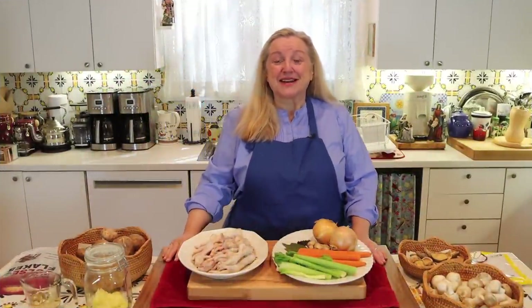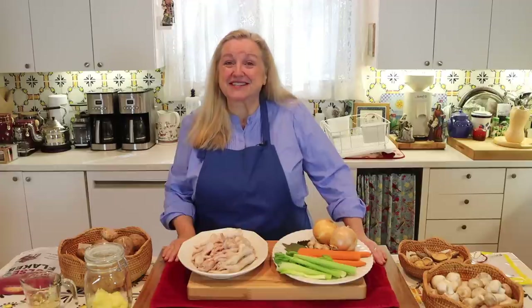Hi, sweet friends. I'm Mary, and welcome to Mary's Nest, where I teach traditional cooking skills for making nutrient-dense foods like bone broth, ferments, sourdough, and more. So if you enjoy learning how to be a modern pioneer in the kitchen, consider subscribing to my channel and clicking on the little notification bell below — that'll let you know every time I upload a new video.